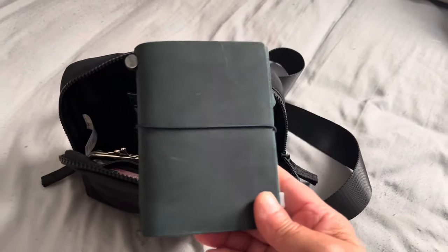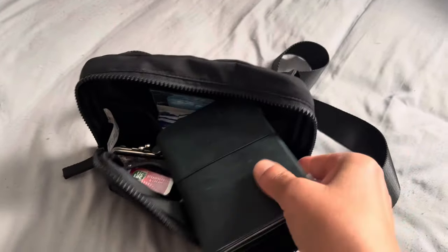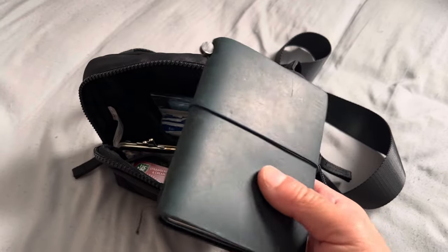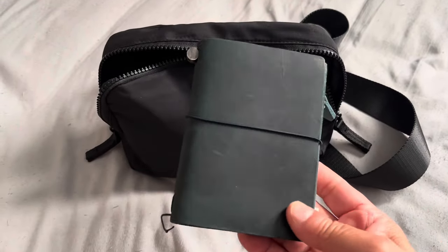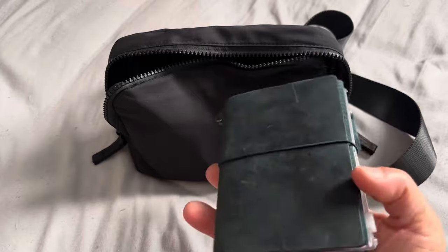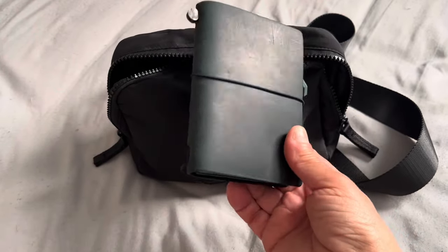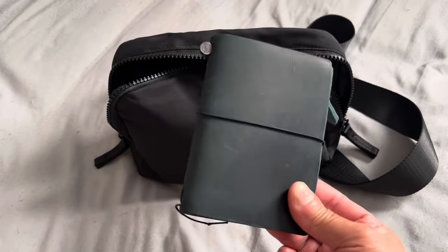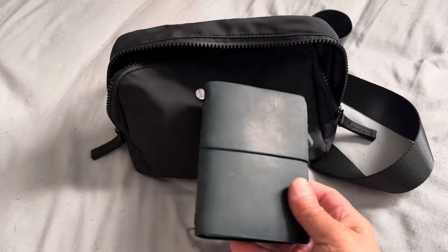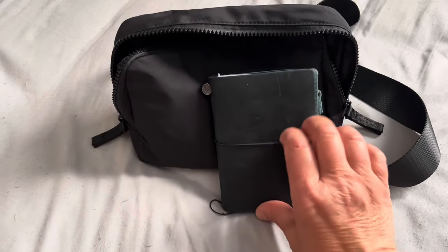So the first thing here — I have my wallet, my Traveler's Company passport traveler's notebook. It's in blue. See how it's not shiny anymore? I tried cleaning and conditioning it twice, and it stripped the blue sheen off of it. I was quite ready to throw this in the trash, I was so upset. I fell out of love with it, but I use it as a wallet now. It just didn't patina like my brown, olive, or camel ones.